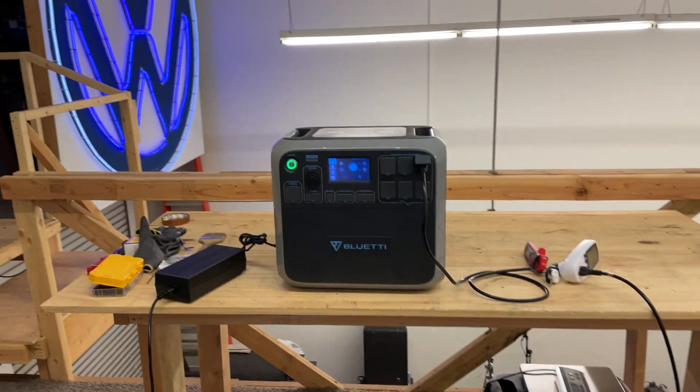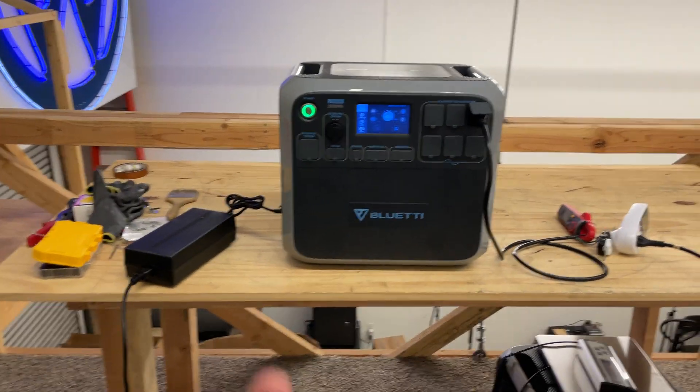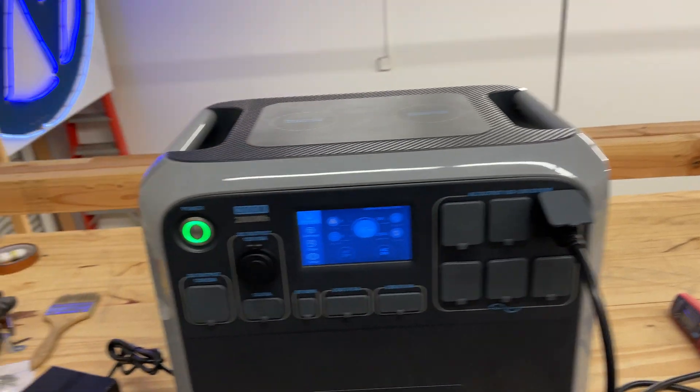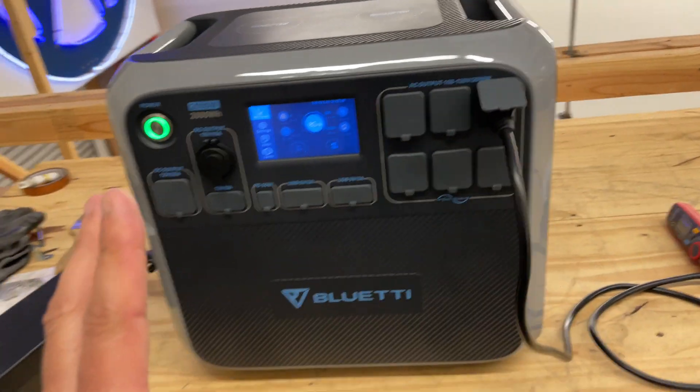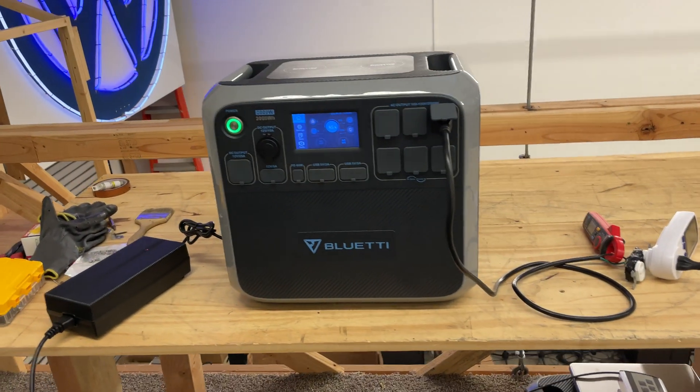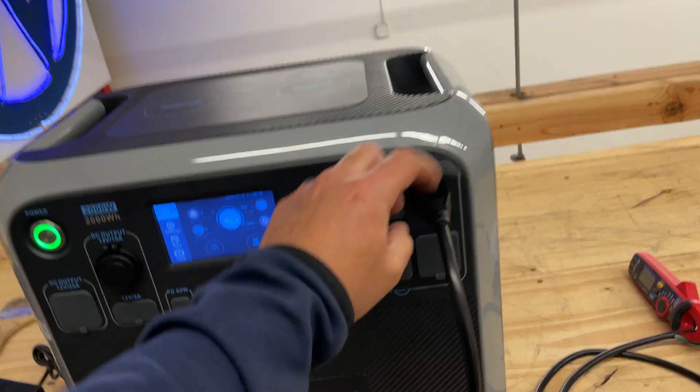Hey guys, how's it going? I have a question for you. I'm in the middle of this Blue Eddy review. This is a new unit that's got lithium-ion phosphate, and I'm trying to see how much battery you can get out of the socket here.